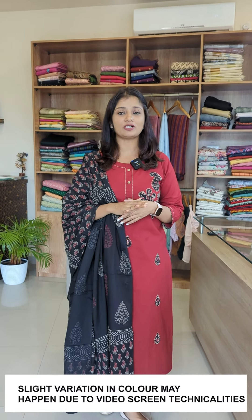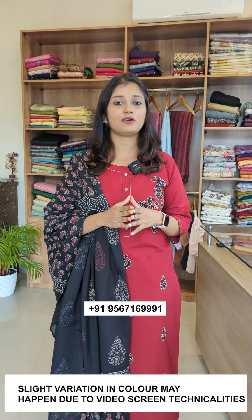In the maroon and black color combination, we are going to be able to wear them as much as they are. This is the same pattern. This is pure cotton fabric — it is a solid cotton fabric.